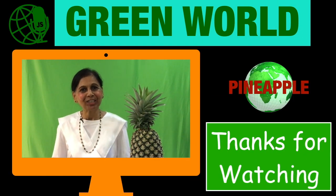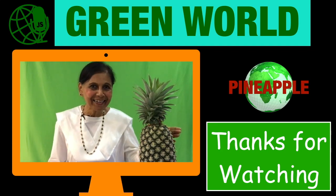That's all, my friends. Thanks for watching, sharing, and subscribing to my channel — and most of all, liking it.